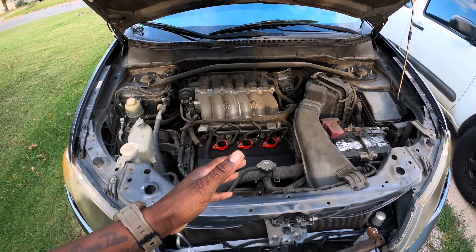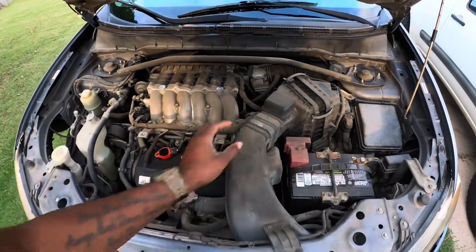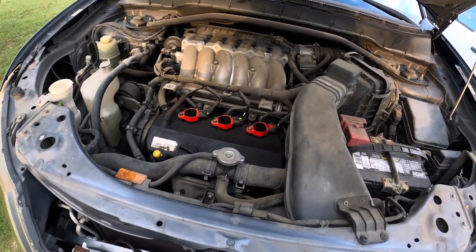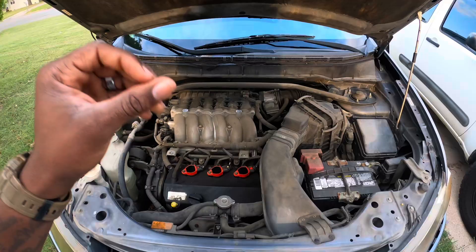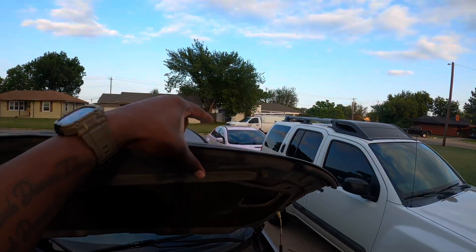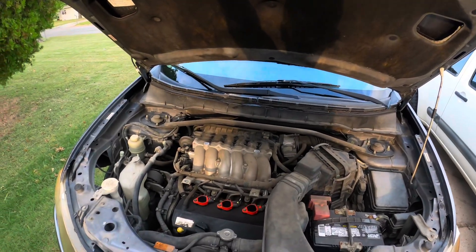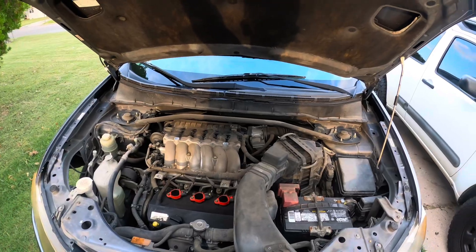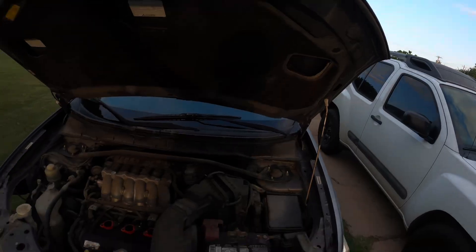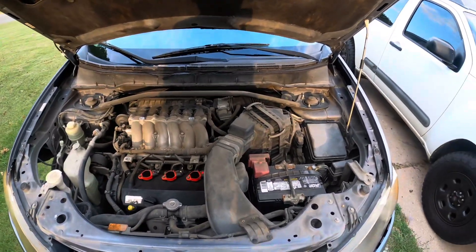Basically what I'm going to be doing in the next video is pulling the complete harness from the engine bay. I'm going to pull this engine and trans out completely — engine, trans, the ECU, the fuse box, everything. Every single thing in here I am pulling out and placing in my garage for a bit. Then I'm going to pull the dash out of the Evo and basically swap everything from here into the Evo, so that underneath that Evo body it will believe that it's an Outlander.